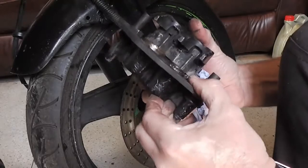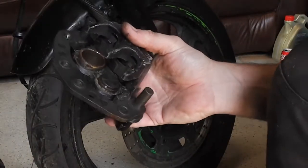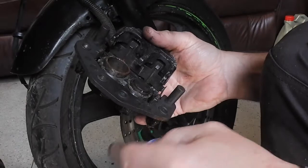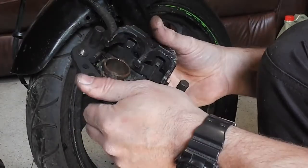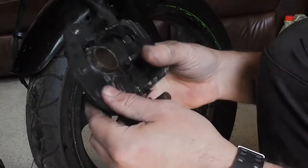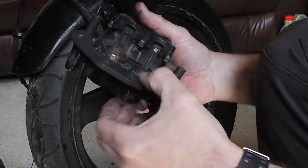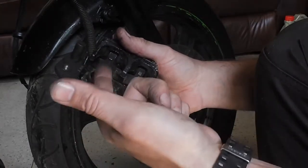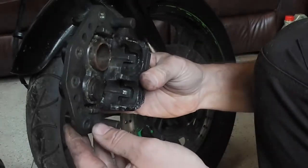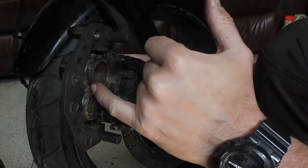So there's our brake caliper. If we were fitting new brake pads we could just put our new set in. But before you put your new set in, you need to make sure that your pistons are pushed all the way back when you put new brake pads in, obviously because the worn ones are going to be thin and these pistons are going to be out a lot further. Before you push the pistons back into the calipers, if there's rust around the front, when you push the pistons back in it can cut the seal.